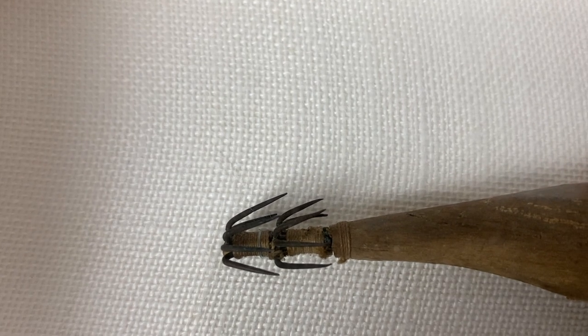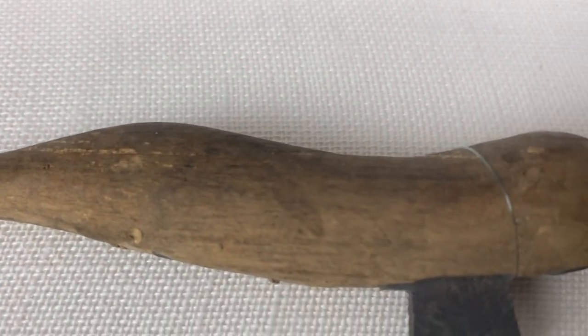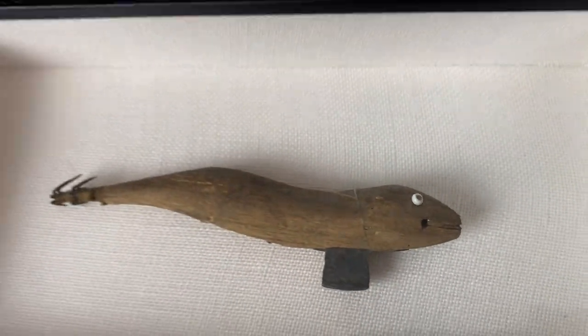Look at this lure. Look at the tension, the detail on that bad boy, and this was all done well before 1944. So here is the story.